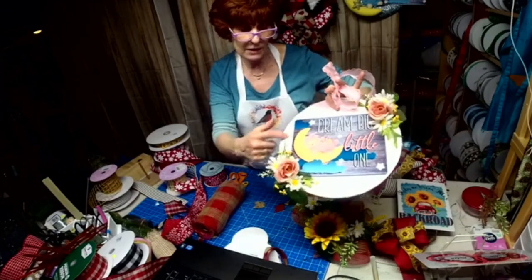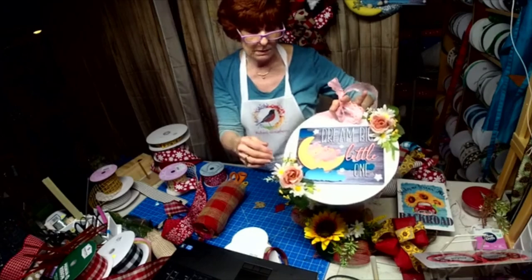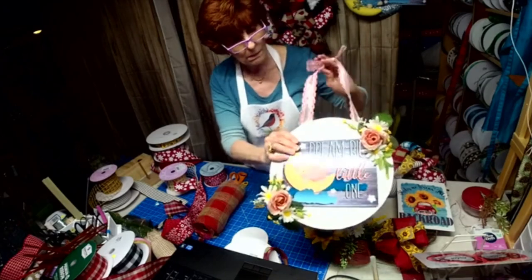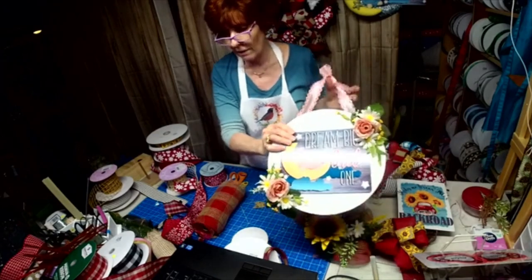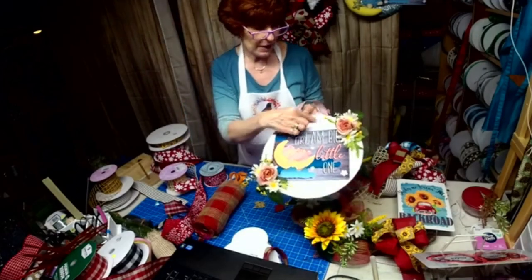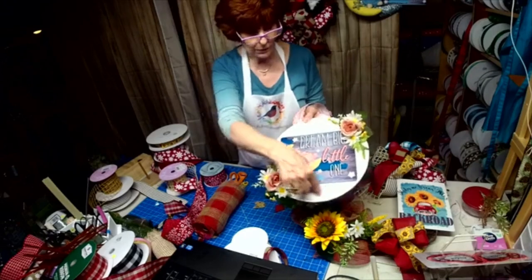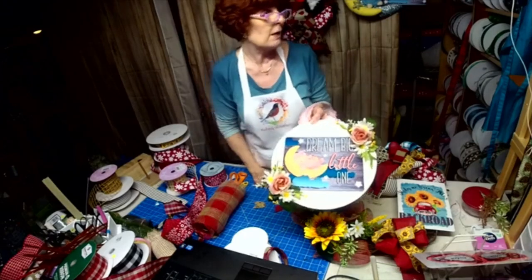The whole wreath kit without the background paper is 22 dollars, and then you make it yourself. And then if you have a vinyl cutter — if not, somebody wanted such and such room, I can cut it.